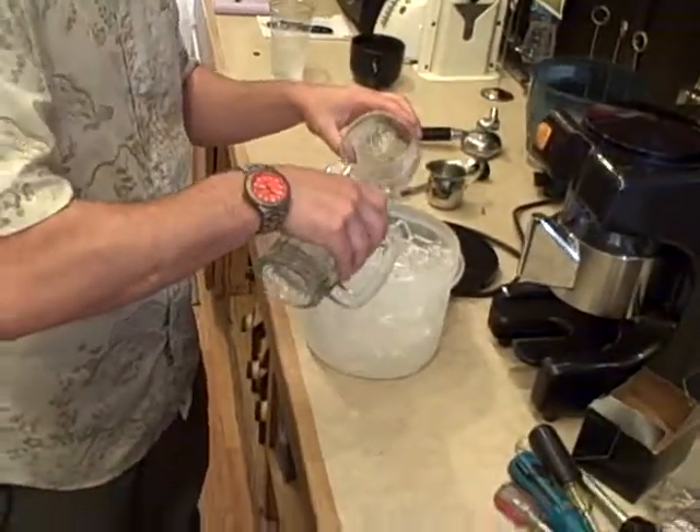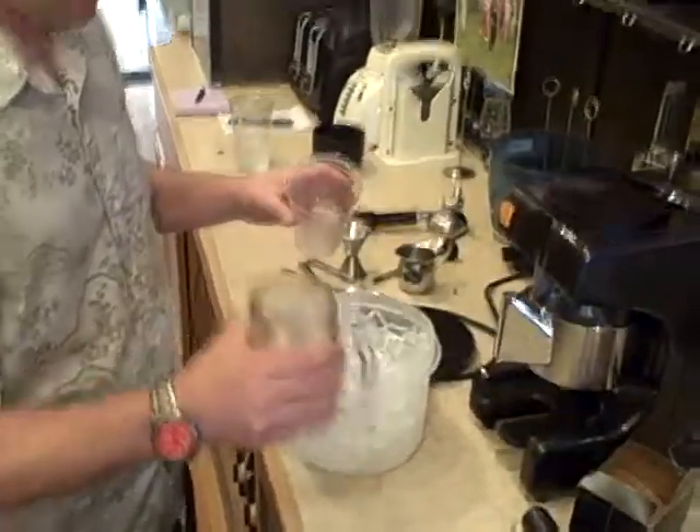Alright, something like that. Then you want to pull your espresso.